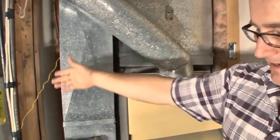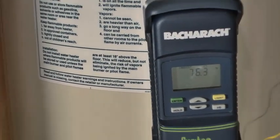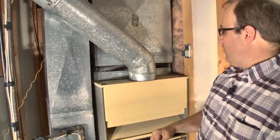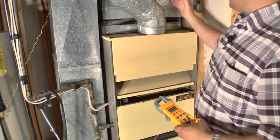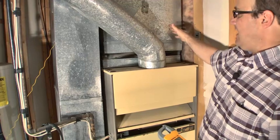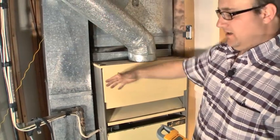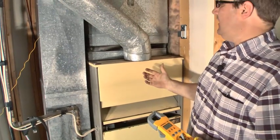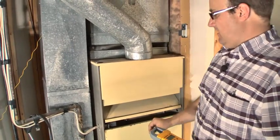That high heat rise is more than likely caused by the plugged filter. So 230 degrees supply, 75 return — that gives us a 155-degree heat rise. We like to see 30 to 50 degree heat rise, no more than 80. This furnace is cycling on high limit because we don't have enough airflow — it gets so hot that it turns the gas off at around 230 degrees. The nice thing is that tells me the high limit on this works.